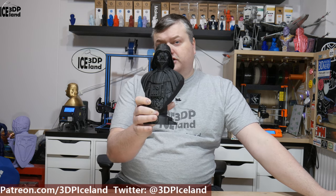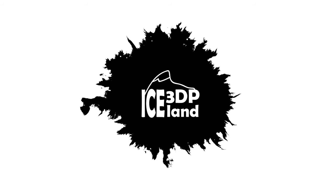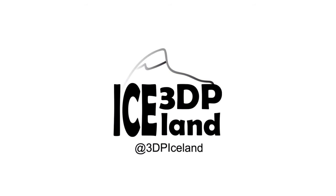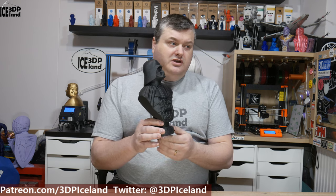Hi there, do you want to see more of this Star Wars Darth Vader bust by David Ostman? If so, stick around and I'll show you more. This model is available on Mini Factory by the designer David Ostman. He has created a collection of busts like this with various movie and game characters and he's a really talented modeler.